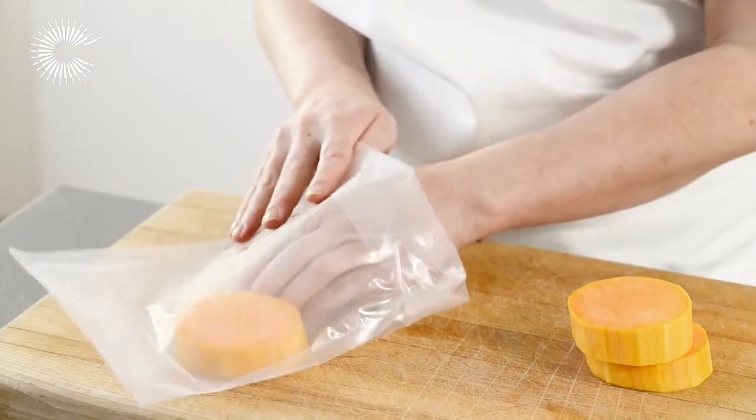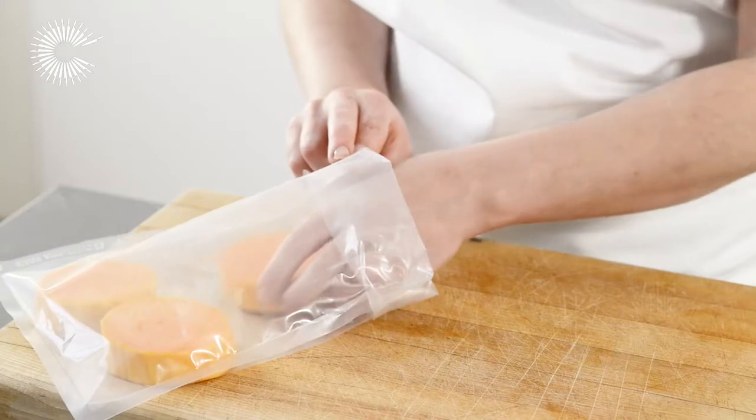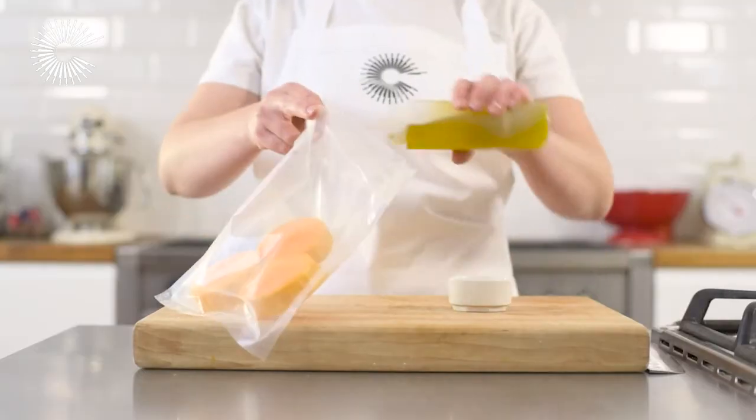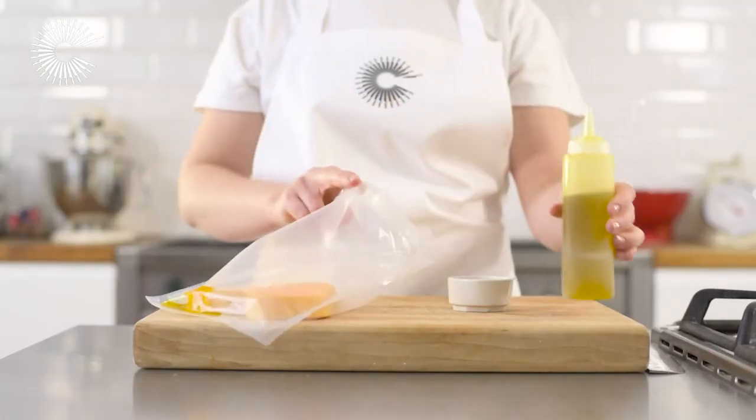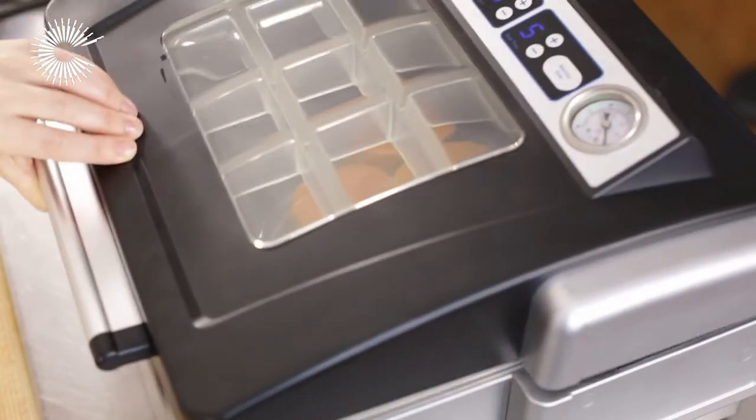Season the slices with salt and put them into a vacuum bag in a single layer. Pour a little olive oil into the bag. You could also add fresh herbs like thyme or rosemary at this stage.